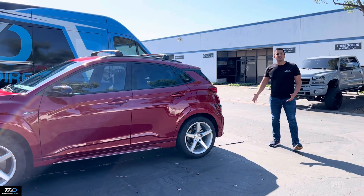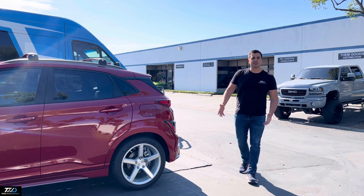If you guys are looking for a set of these or anything else, feel free to give us a shout. I'm Ralph with Tires Wheels Direct. Thank you guys.